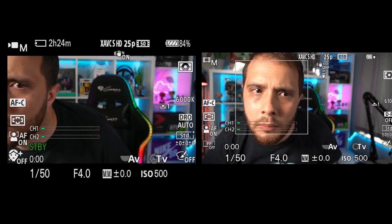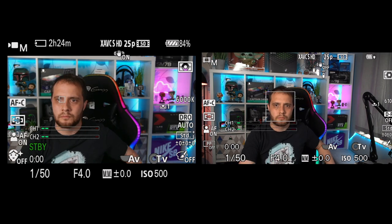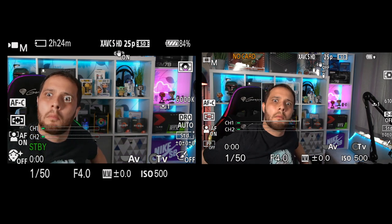There are a couple of other features I'm not covering in detail today — product showcase, which means it doesn't lock onto your face so much when you hold an item up, and defocus, which blurs your background. The ZV-E10 is the only camera out of all of these — minus maybe the A6600 — that features eye tracking autofocus in 4K. And finally, you can use it as a USB camera — UVC compliant, works perfectly with Windows and Mac.